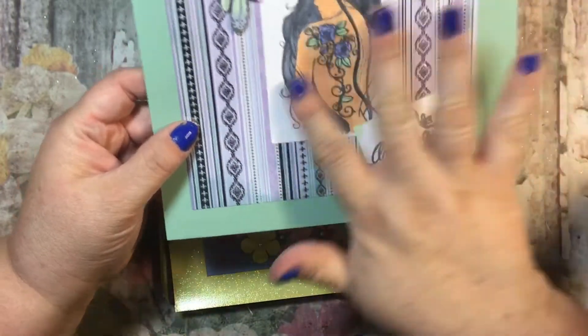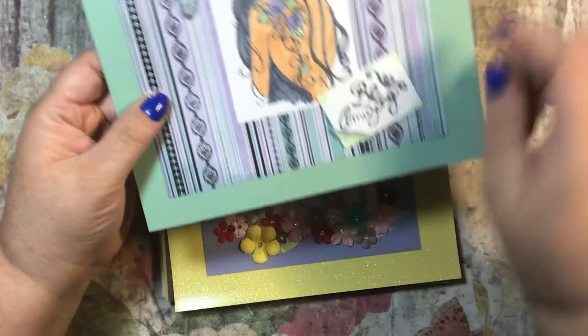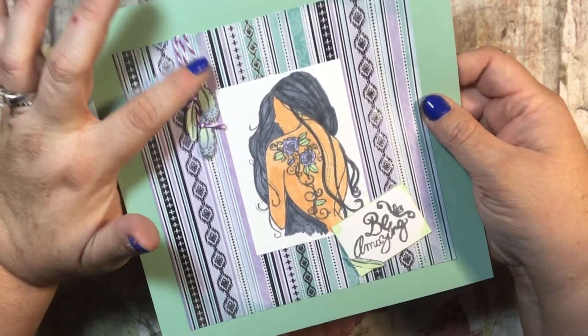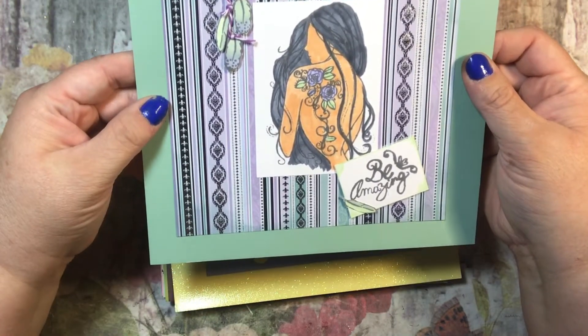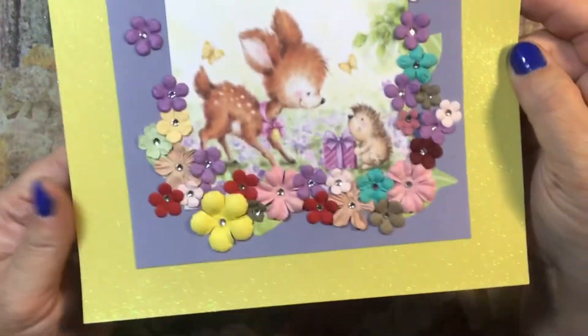April is actually one of my favorites. I love the colors of this background paper and I love this stamp from Unity - it says 'be amazing.' There were feathers, so I attached three feathers with some twine hanging down. This one is definitely one of my favorites and it will be really nice for April.